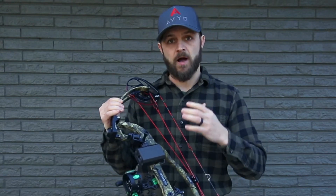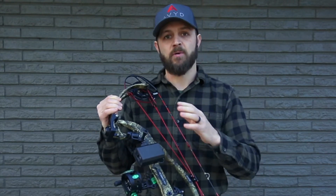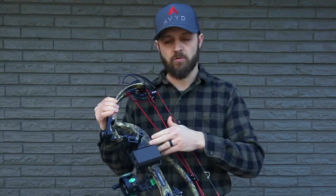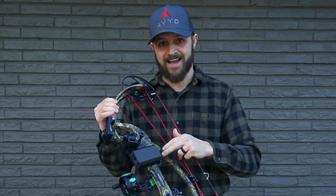The way Avid works is it's very modular, so the hunter can set it up on their bow in any way that's best for their particular setup. There are quarter-twenty mounts on the top, bottom, and side,